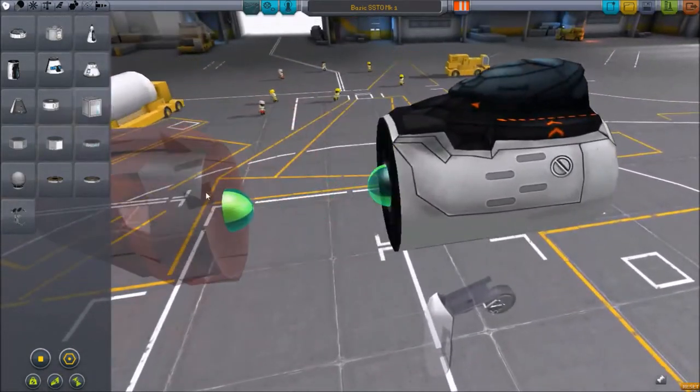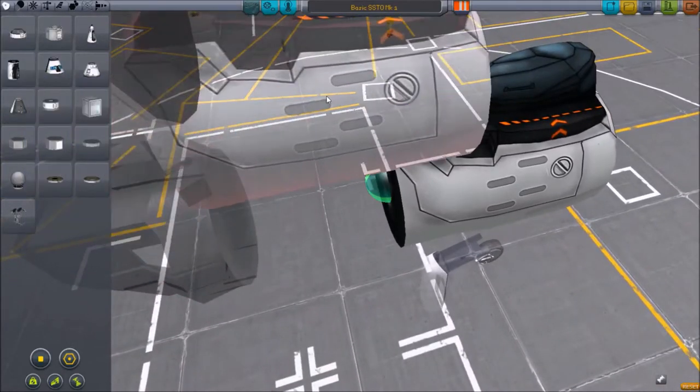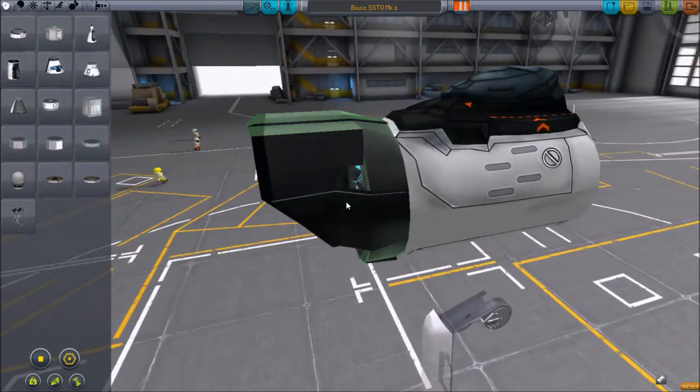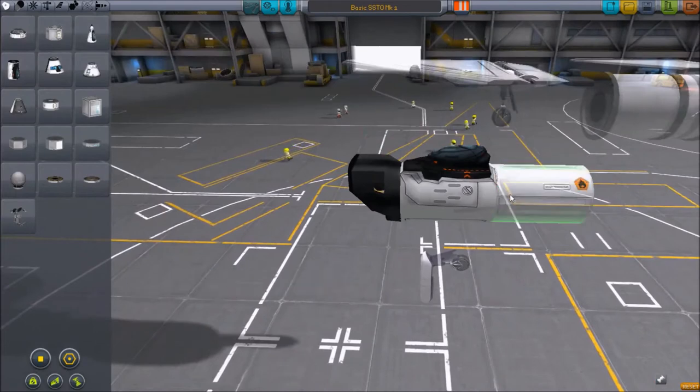So we start with the cockpit — I just used the Mark II — right there. And just one RAM air intake, which is an oddity for SSTOs, for me at least.